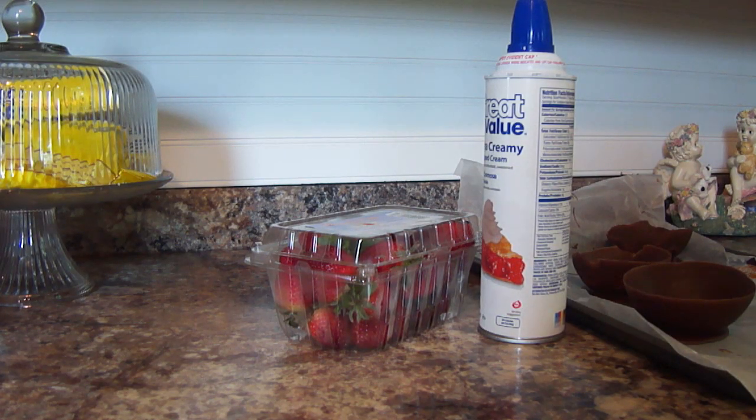What you're going to need is strawberries — I believe the store I bought these at, they were on sale for like 99 cents. You're going to need whipped cream, you're going to need your chocolate bowls, and I'm also going to be using some extra chocolate to drizzle on top. So go ahead and gather your ingredients because we're going to make something super, super yummy.